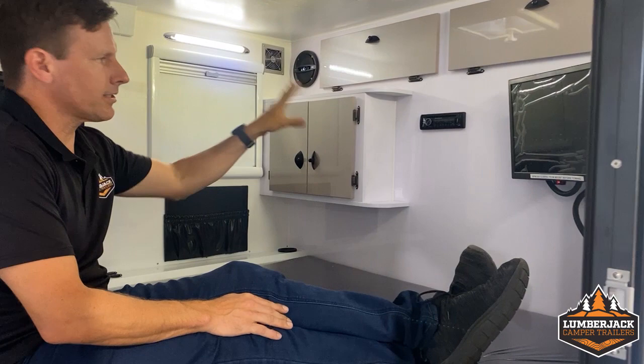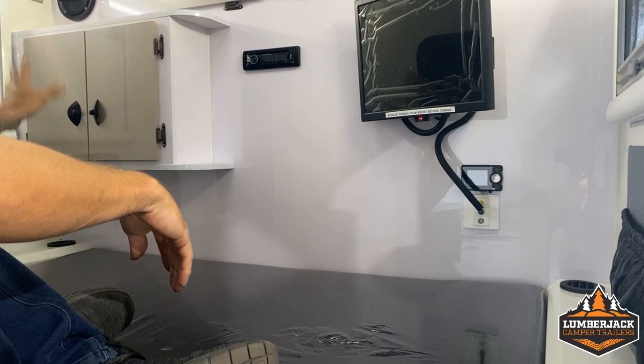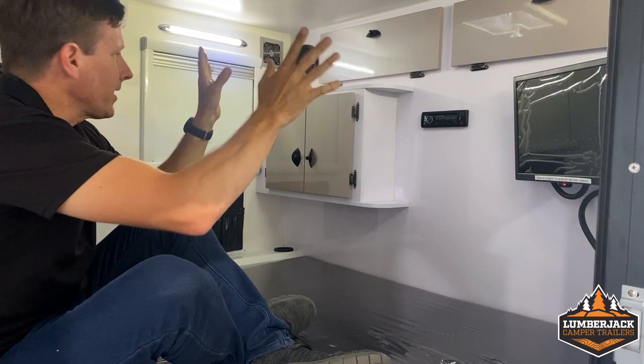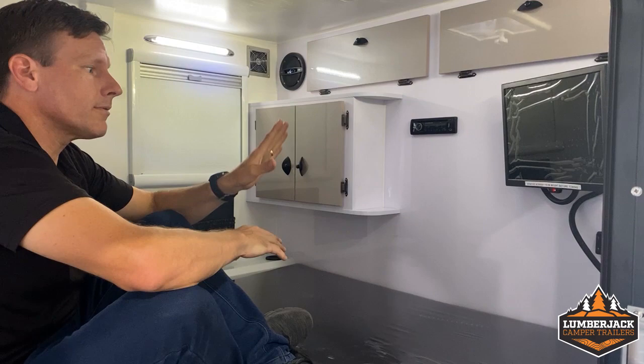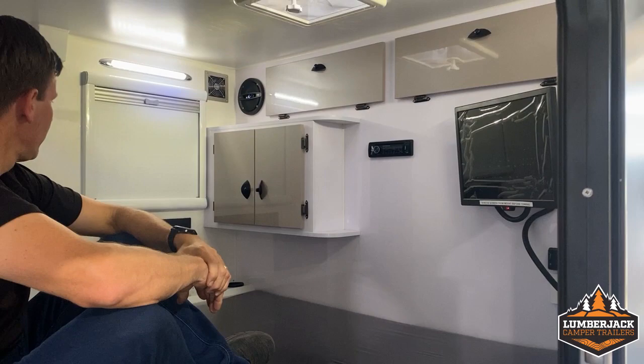We've got a DVD player with a monitor at the back. In the back corners we've got two vents — one blows out the hot air from the diesel heater, one takes the cabin air back in to recirculate. We've got diesel heater controls and the diesel heater is actually remote control, so you can turn it on from outside before you jump in. Speakers. We've got fly wire as well as window covers to keep it nice and dark. And a removable monitor. We've got a powered vent at the top so you can suck the air out or blow it in, whatever you feel is more comfortable.